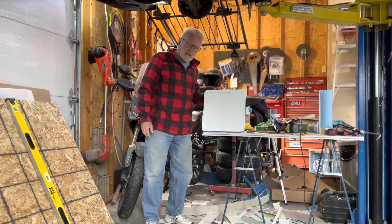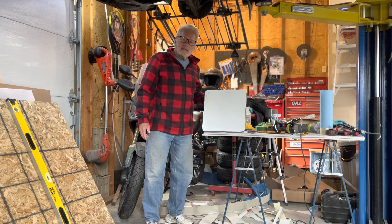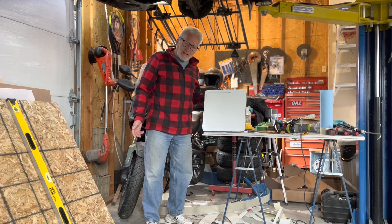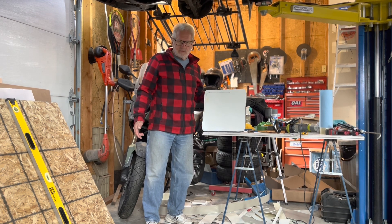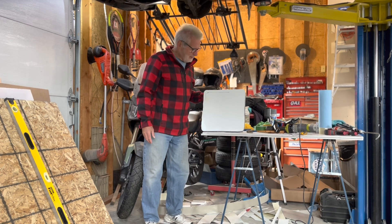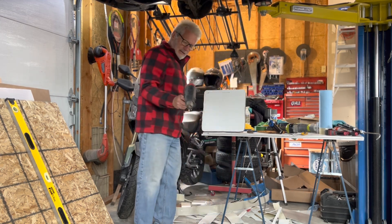Hello everyone, today I'm going to do some quick experiments to see how durable these composite panels are when it comes to exposure to heat. That's the only thing I haven't been able to test around here because it's still very early spring, so it's not going to get hot enough to just leave the trailer outside in the sun. Instead, I have a heat gun.